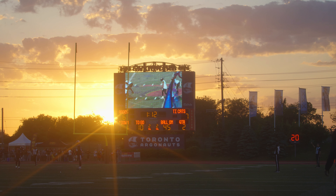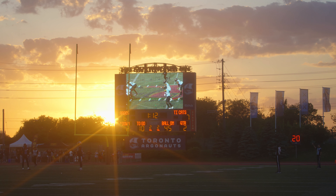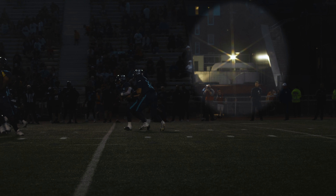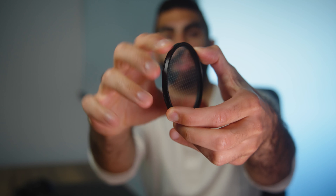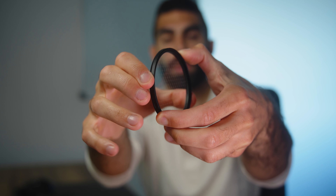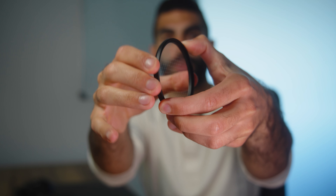I'm just going to be taking it out into the field and showing you guys exactly what this thing can do, and then you can decide whether or not it's worth potentially picking up. This is a six-point star filter in the 82 millimeter thread, so it can create six points of light streaking out from a source. You have the ability to turn the filter, which adjusts the shape and rotation of the star so you can dial it in however you want.